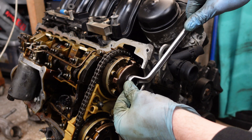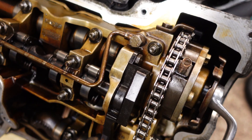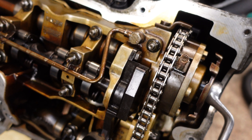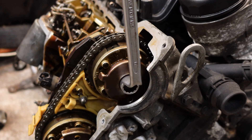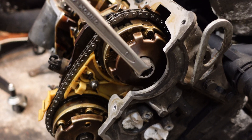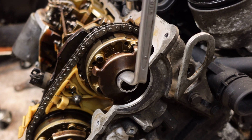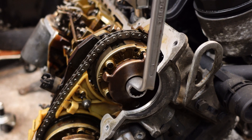And there you go — it's unlocked. Now I am able to rotate the camshaft and the pin is not locked. If I rotate it counterclockwise now, I get to the end and then I can move back.